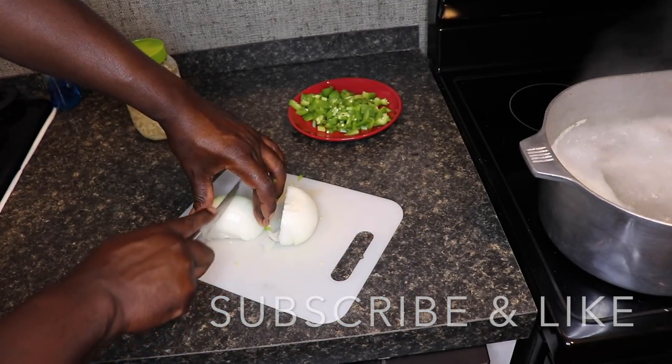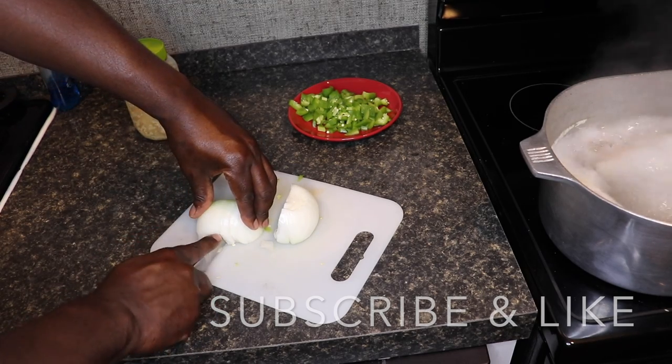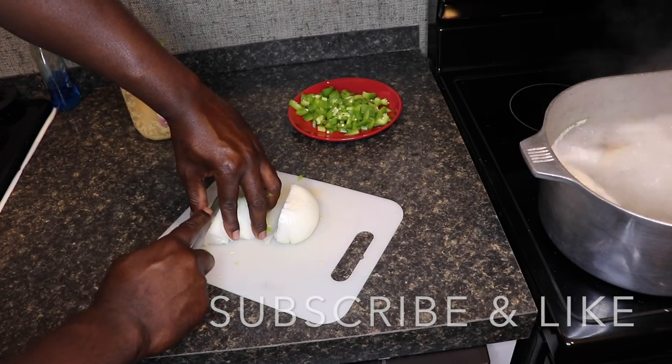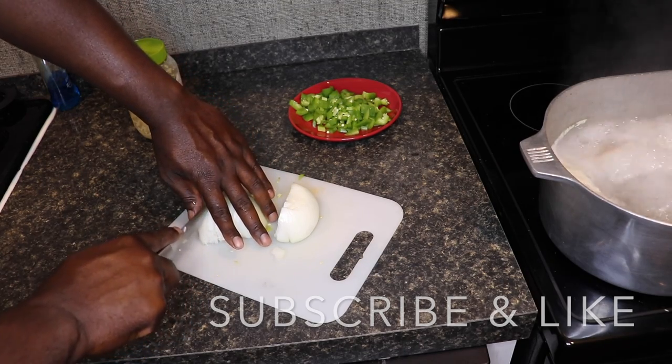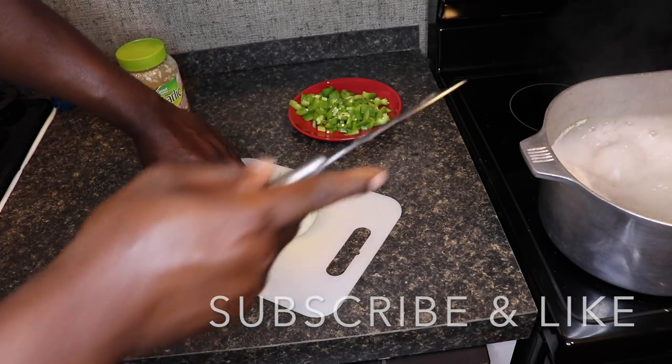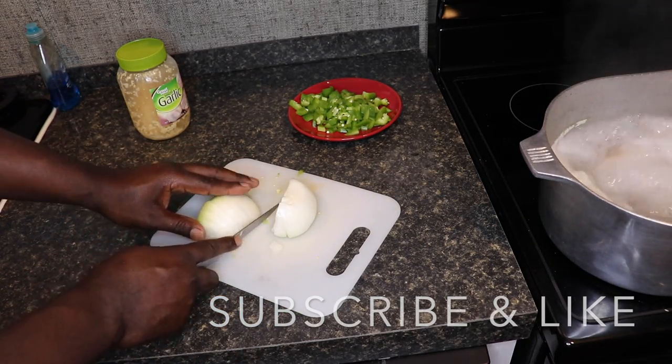A lot of people gonna say, man you supposed to soak them beans, cook them beans overnight, them beans gonna give you gas. They lying. You ain't gotta soak anything. I'ma show you how to cook this in about — if you don't put the pigtails, you can cook red beans in about two hours, hour and a half.